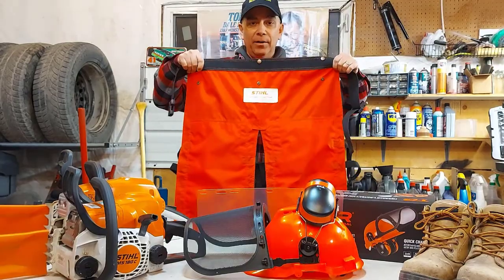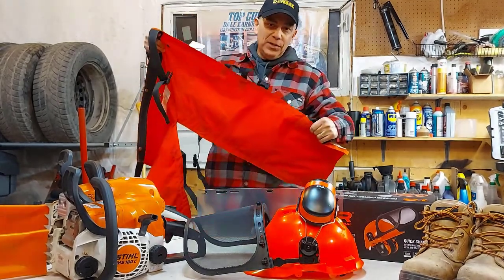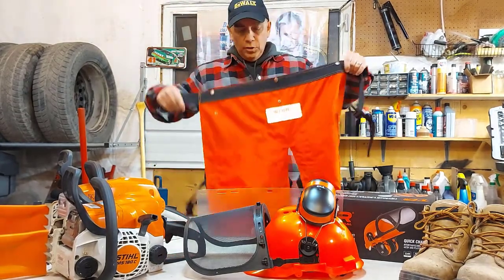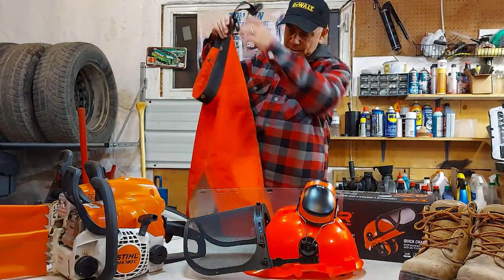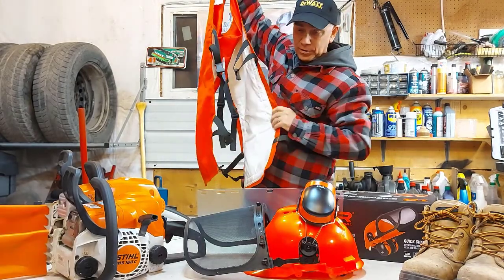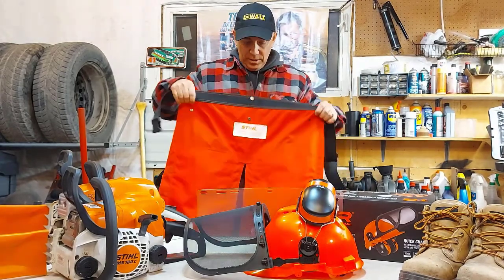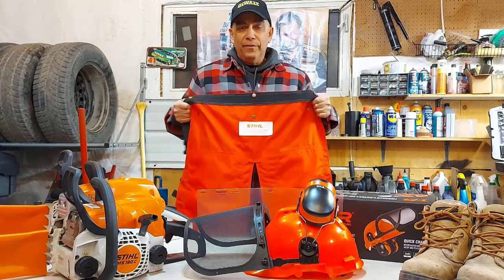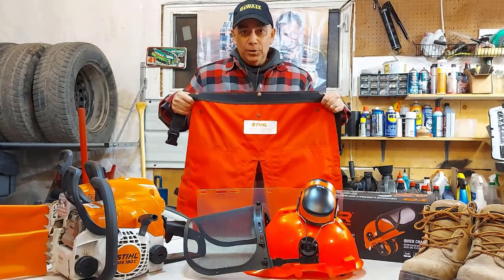What I have here is a pair of Stihl chaps. These chaps come down to just above your boot — I'm 5'7" and they fit me right. I didn't want them too long so I wasn't tripping on them. The waist is a strap with an adjustable buckle, and on the legs there are two straps on each leg with adjustable buckles. You can snug them up any way you like. I'll be honest, it gets warm wearing chaps while you're cutting wood.